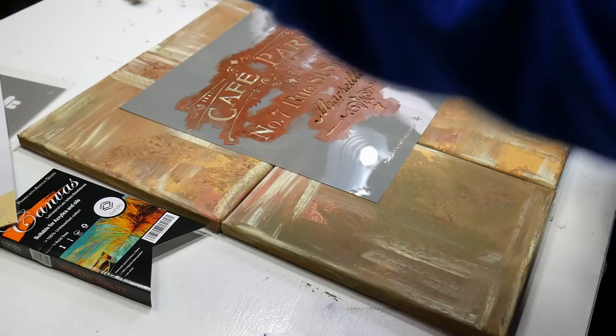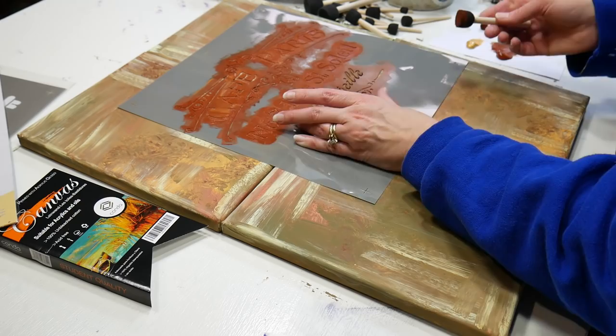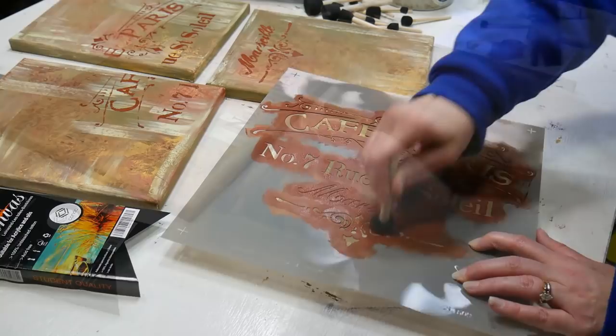I chose this large stencil to begin with because I really like the text and the flourishes, and it gives me that vintage vibe that I wanted my paintings to have. I'm using the stencil pouncers that came in the value pack of foam brushes from Conda, and they worked really well. As a bonus, I was able to wash them and get a little more use out of them, so even though these brushes are designed to be disposable, you can use them dozens of times for stenciling because it's not too rough on the brushes.